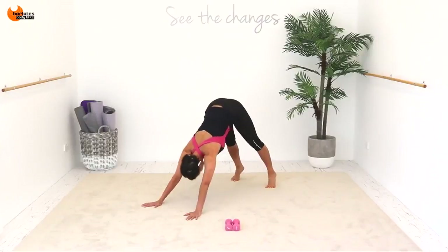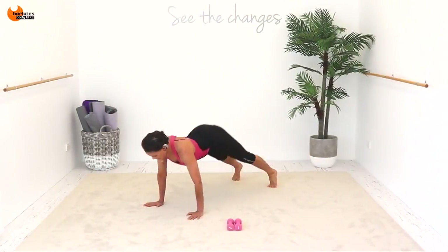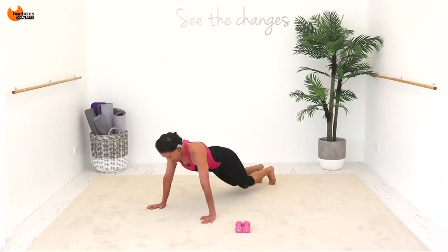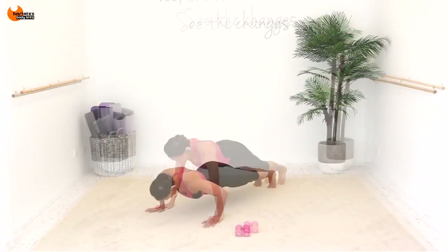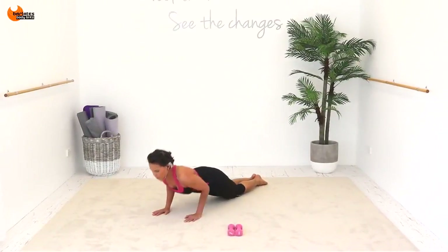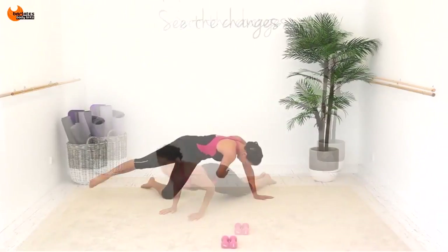Into that down dog, then forward into that up dog. Try to stretch your legs really nice and long at the back there. Knees up, down, keep going — a few more like this. Down, knees up and up back. Make sure you're looking down at your mat; come as low as you can.